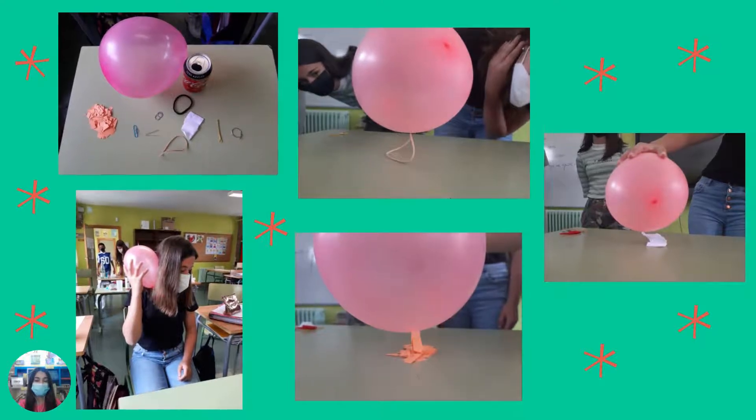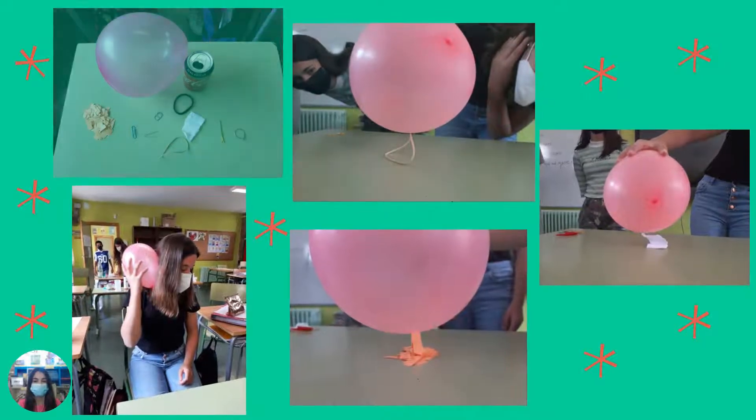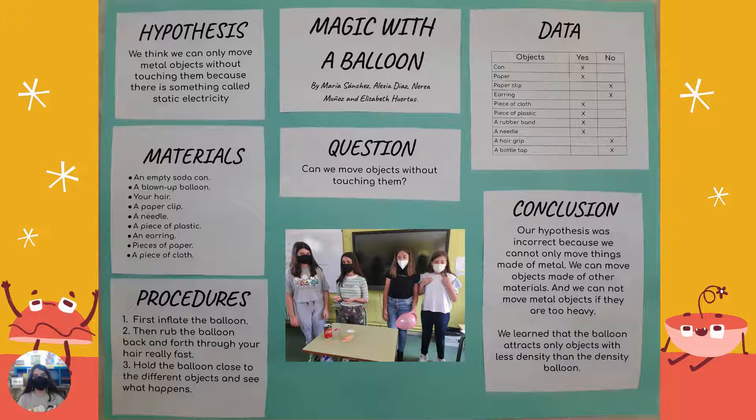And here are two examples for the experiment. This is the table with the results of our experiment.